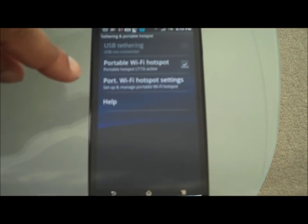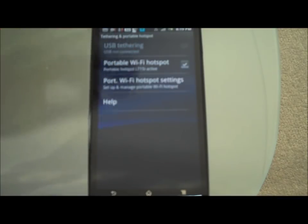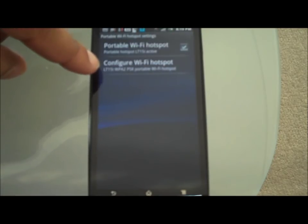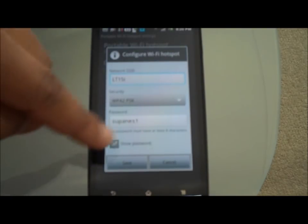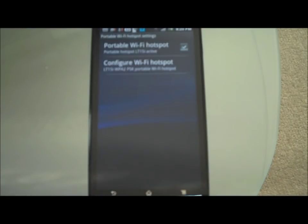Then you can go into Portable Wi-Fi Settings — that's the same on every other handset. It may say Mobile AP or whatnot, and you can change the name of it. Basically you can configure it. I'm just going to keep it standard — Wi-Fi hotspot, the LT15I. I've got a security password on it and I'll keep that the same. Stage one, over.